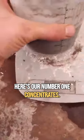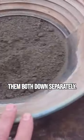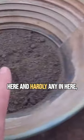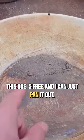Here's our number one concentrates and here's the number two. What we're going to do is smelt them both down separately. If there's a bunch of gold in here and hardly any in here, we're going to know that most of our gold in this ore is free and I can just pan it out.